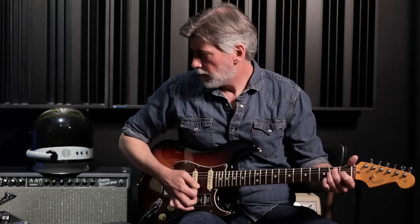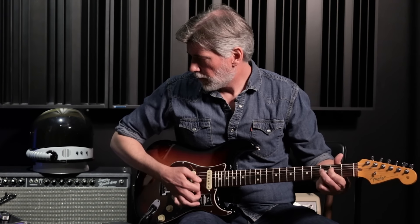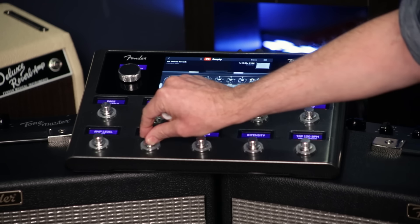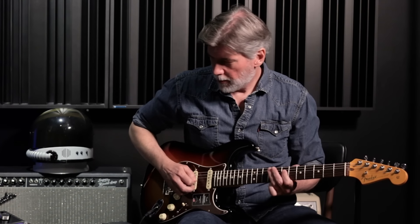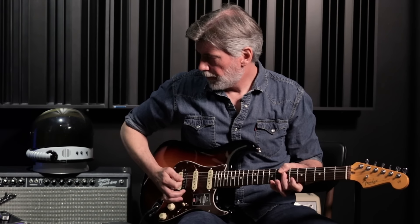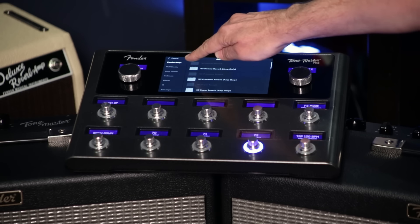Now we've got the amplifier. Let's say I want a little bit more treble, maybe roll back the bass a little bit. I like a lot of reverb personally. Maybe a little bit of compression and chorus, and just a slight delay in the background too. On the left-hand side here you've got all the amps, half stacks, heads.